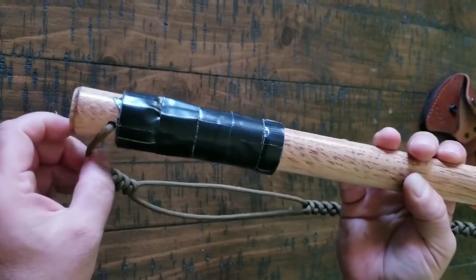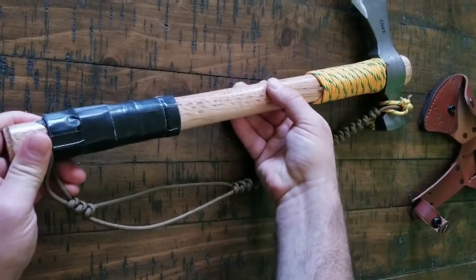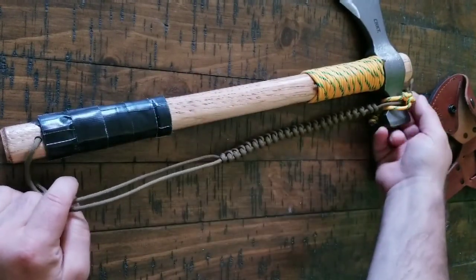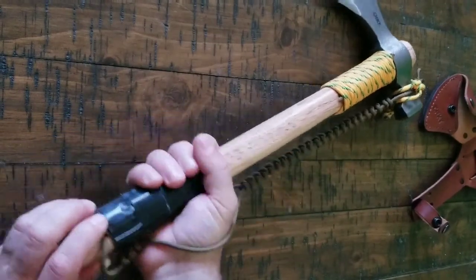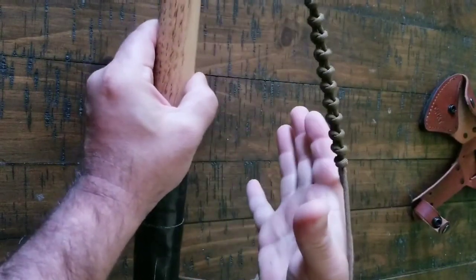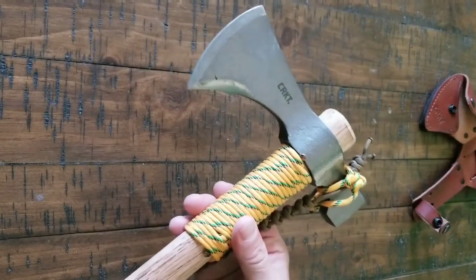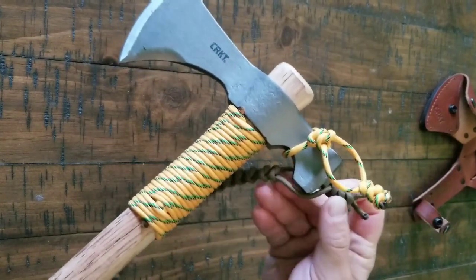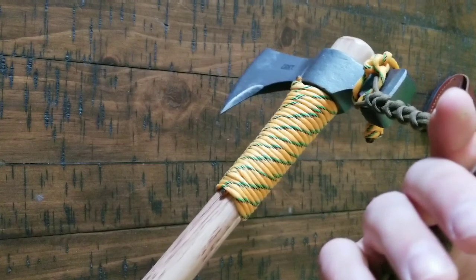I drilled a hole for a lanyard and then I went a little crazy with this lanyard, but I actually like it. This lanyard is a very long lanyard — it's got a hole here for your hand and then it goes all the way up to the top and attaches to the hammer here. You can actually throw this a little bit or lose it and it'll catch in your hand and come back — pretty cool. I added a little lock here so that it won't come off. One of the other things you can do is carry it from the lanyard here — just another carry option.